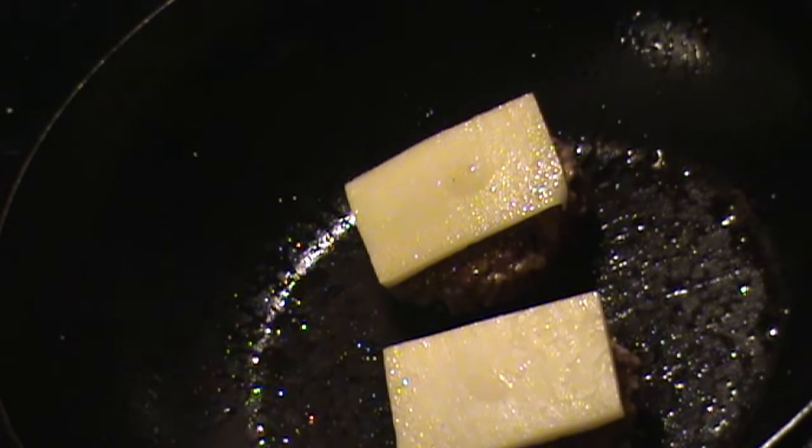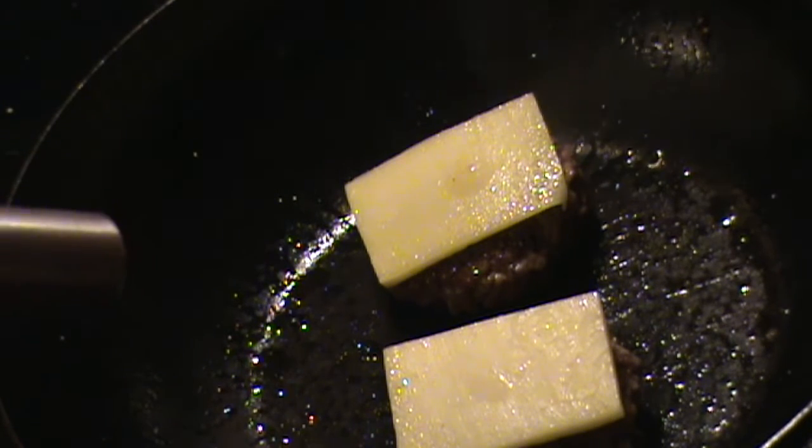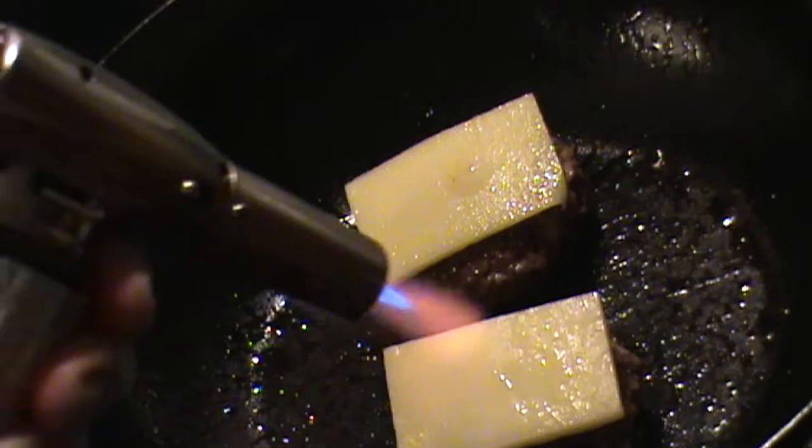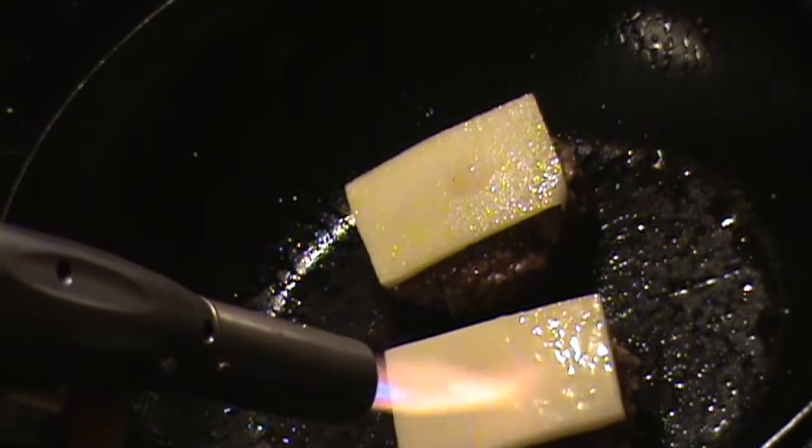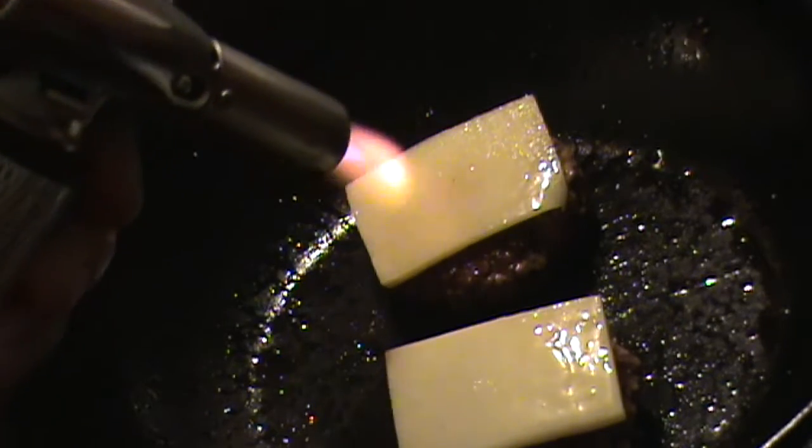I've got a nice medium rare but the cheese isn't melted here. I'm going to use my overhead broiler right here, and if you don't have one of those, then this little torch will work too for melting the cheese.